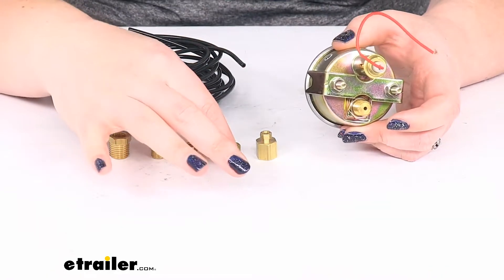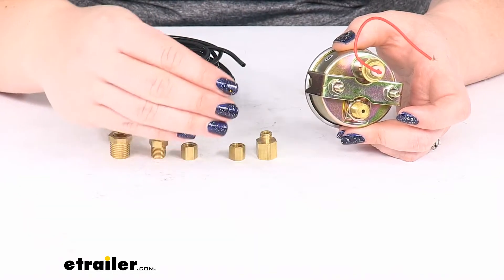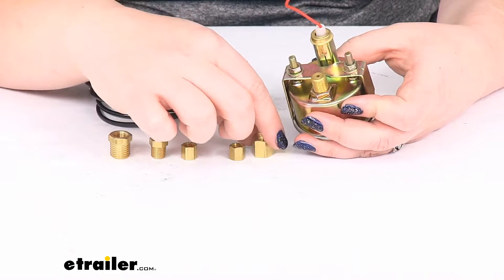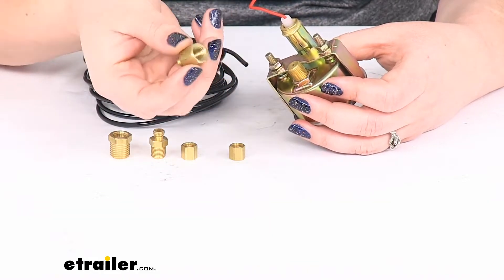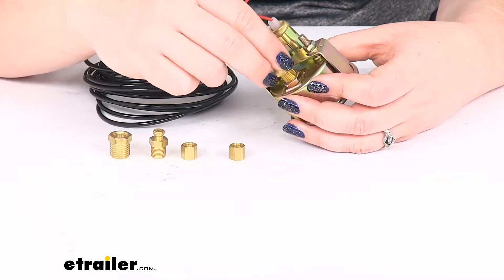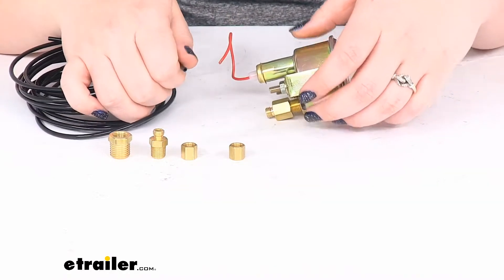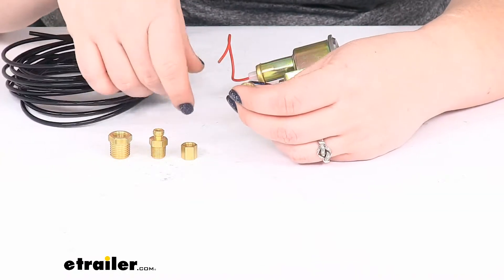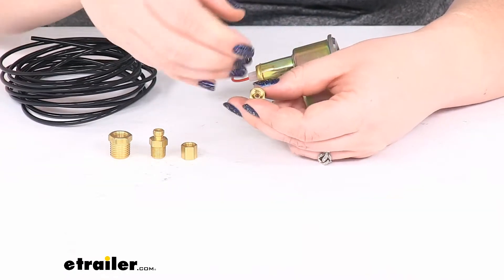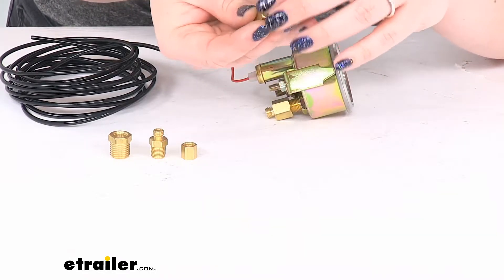So these are going to be compression fittings. That means you have to tighten it down so that it gets a really nice, good seal. So on this end we'll have this kind of larger female fitting go over that. And then we would put our air tubing through. You want to make sure that you have one of those little cone compression pieces in there, which I do.